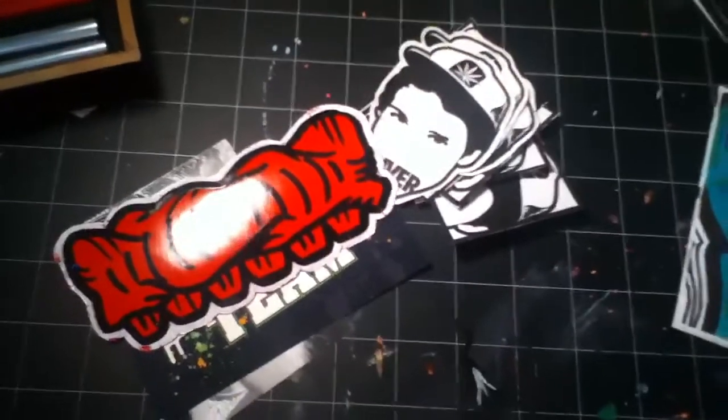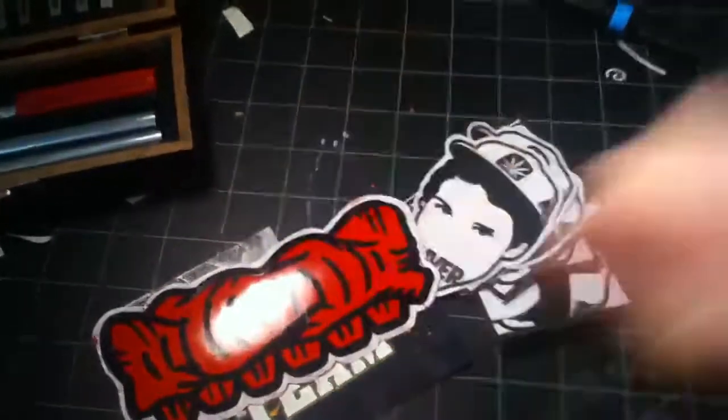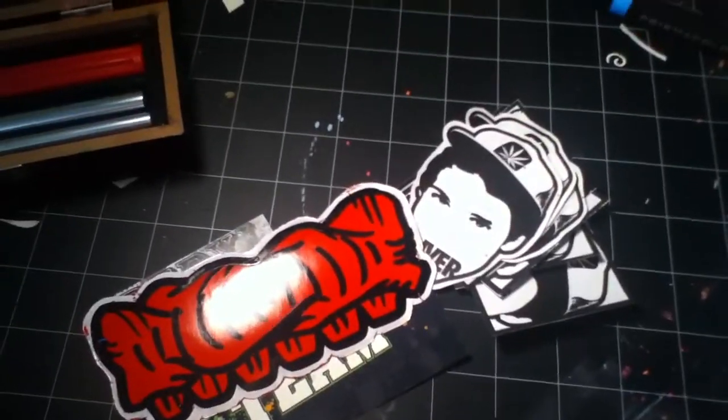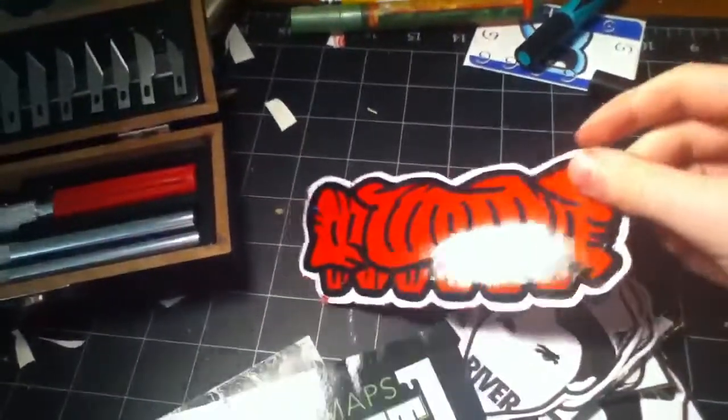What up YouTube, Deed here with Pack Eye Guiding, a little update. This will be one of two videos today just due to how short it's going to be. The other video is going to be my outside setup with all my spray paint.